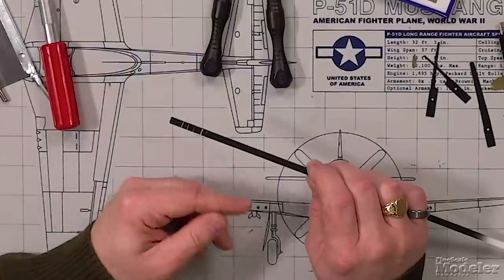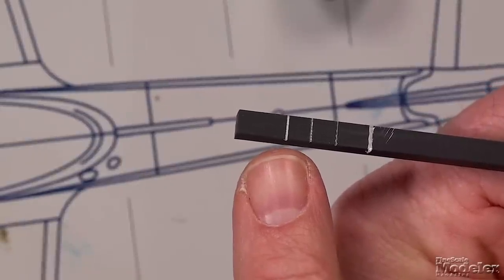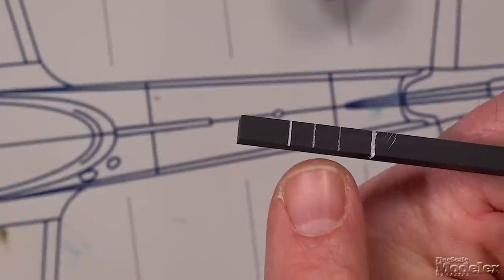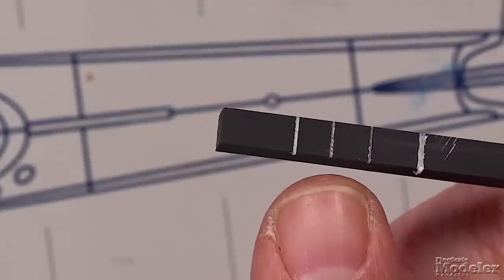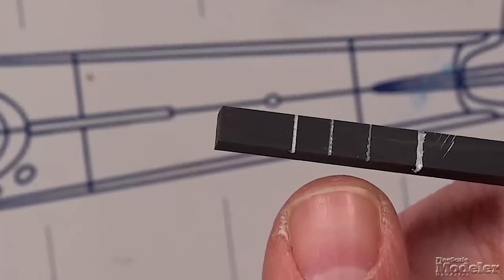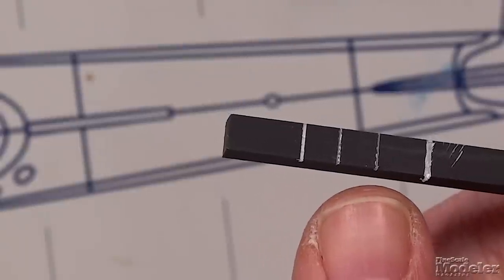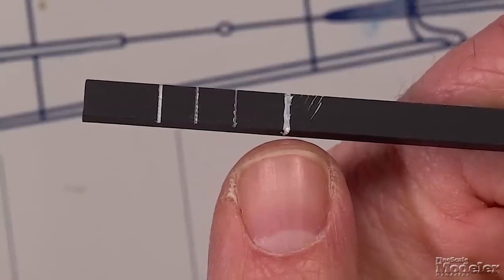To show the kinds of cuts these different saws make, we took a piece of styrene, painted the end black, and made the cuts. The kerf from the standard razor saw is nice, straight, clean, and not too wide. The cuts from the razor saw blades — one with the 70-tooth side, one with the 43-tooth side — are fairly similar, a little rougher than the first but narrower. Finally, the cut made with the craft saw has a much rougher and wider kerf.